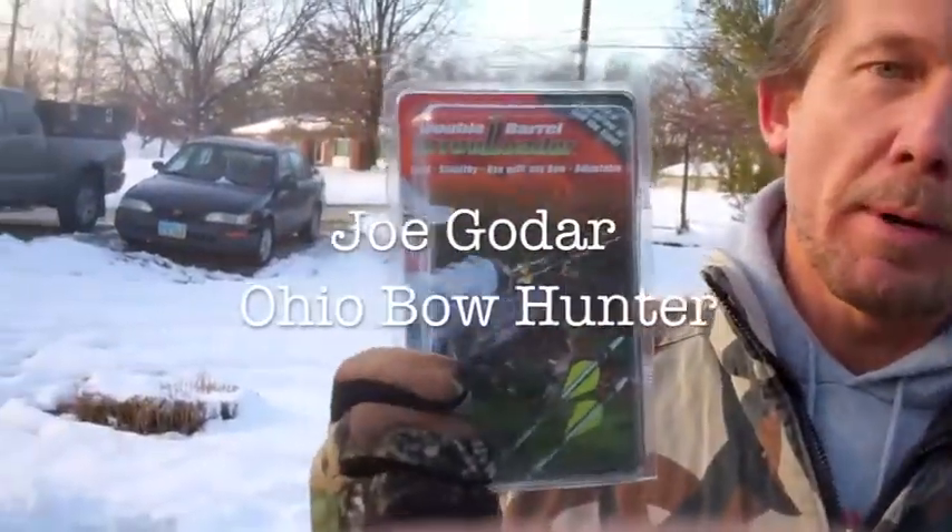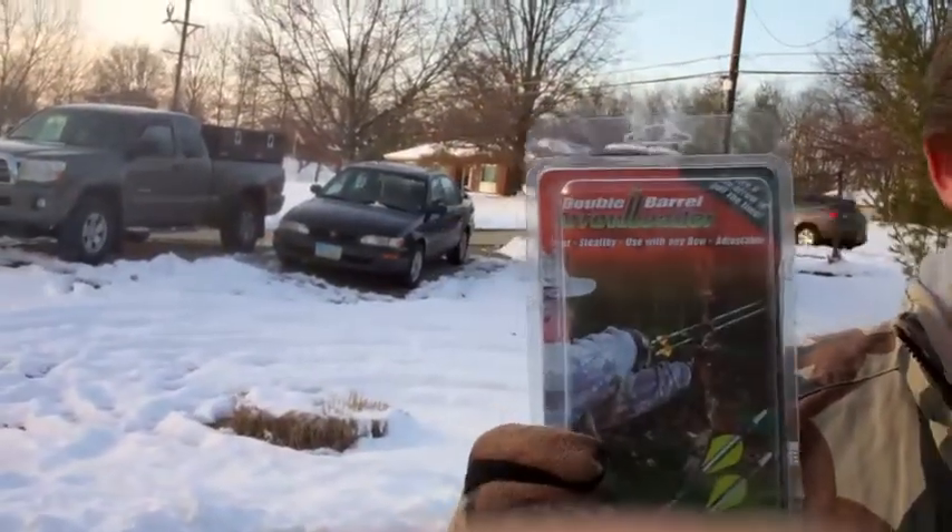Hey, I wanted to show you today — I got this double barrel arrow loader. I had a couple episodes this year where I should have shot a deer twice. One time I was sitting with my nephew for the very first time he bow hunted. He took a shot, missed, and the deer circled around and stood underneath us. So I got online and found this product — it's called the double barrel arrow loader.